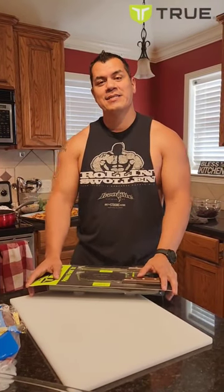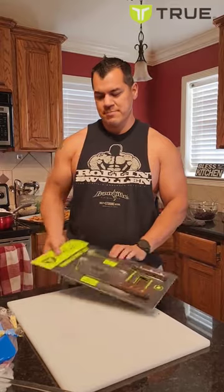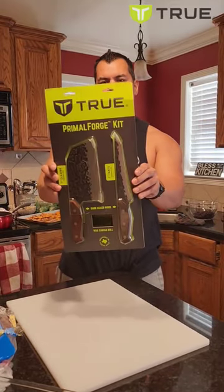Hey, what's up everyone, Jesse James here. In this video I'm going to show you how to upgrade your kitchen cutlery, thanks to the peeps over at True. This is their Primal Forge Kit, so I'm going to open it up and show you what comes with it.